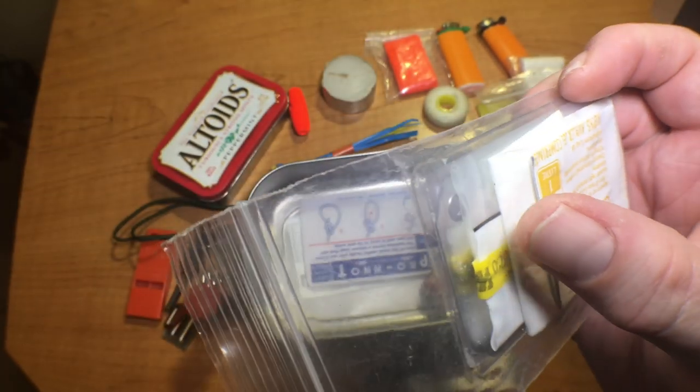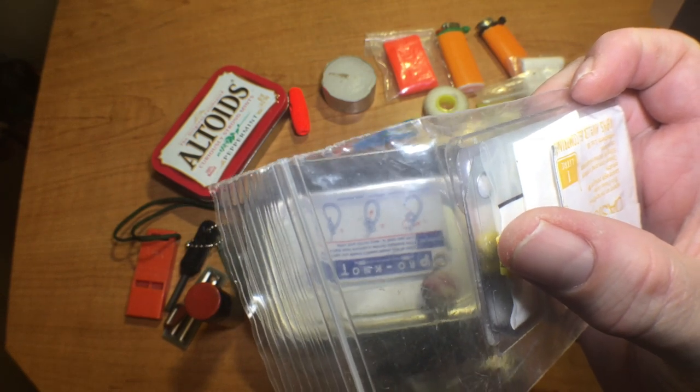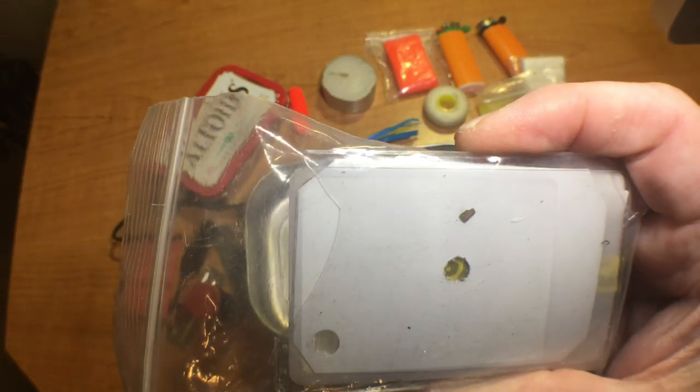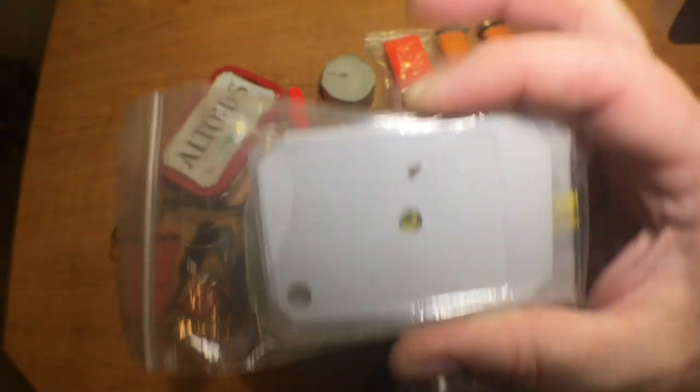In here I've got water purification tablets, a coffee filter, and Whirl-Pak bags which I can use to purify water in. And then this little handmade signal mirror made out of reflective material.